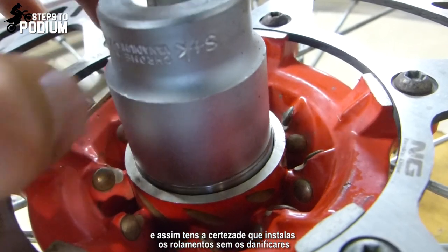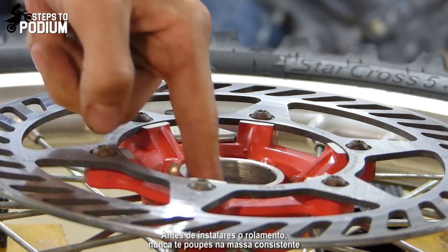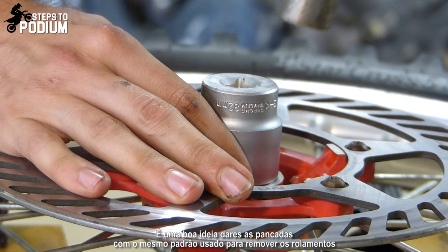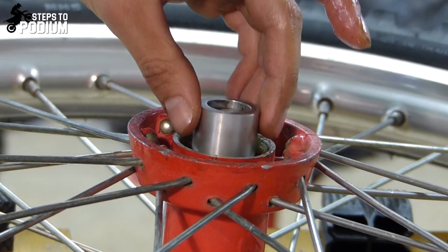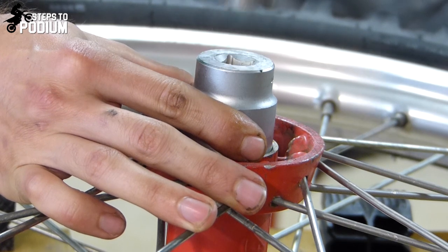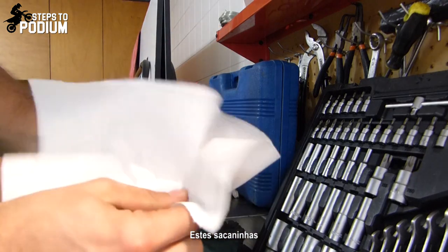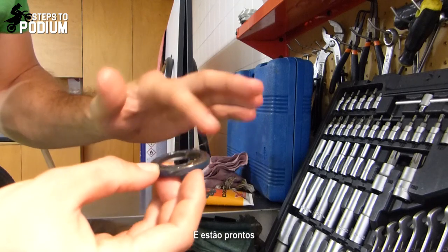You will be installing the bearing with no damage. Right before installing the bearing, never forget a lot of grease — always. It's also a good idea to give the taps in the same way that you used to remove it. Don't forget to clean the gaskets as much as you can and remove all the old grease. Fill the gasket with grease and you are all set to go.